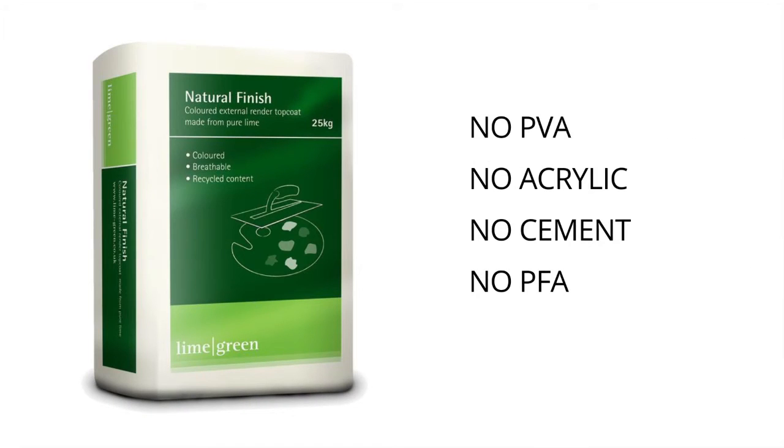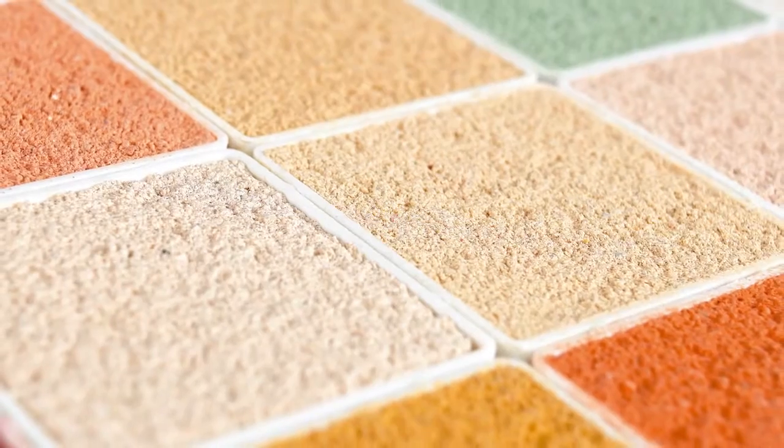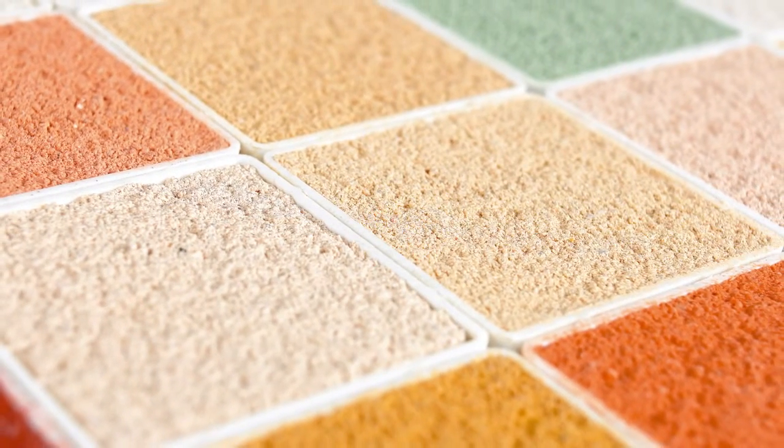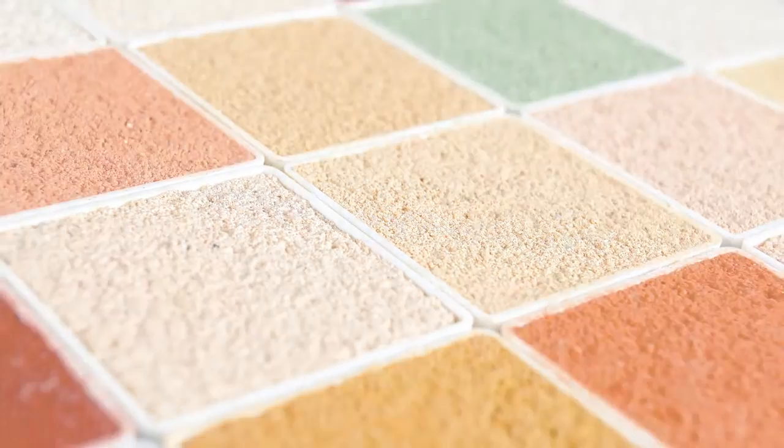There's no PVA, acrylic cement, PFA or any other toxic material in Natural Finish, which also makes it environmentally friendly. With over 30 colours in 4 different textures, with Natural Finish you can create the look you want for a wide range of projects.